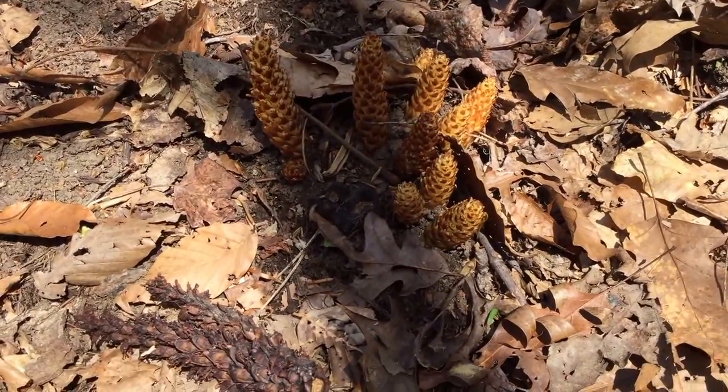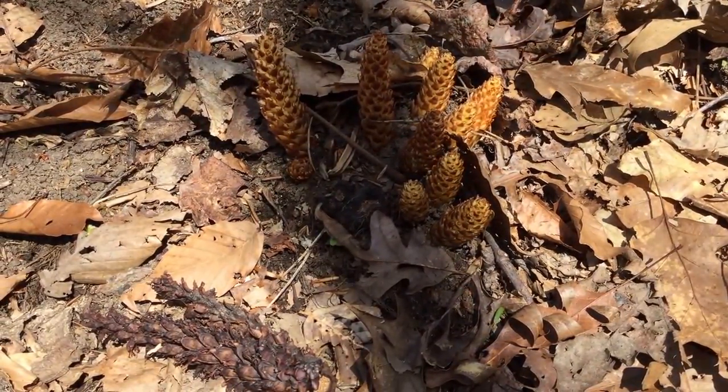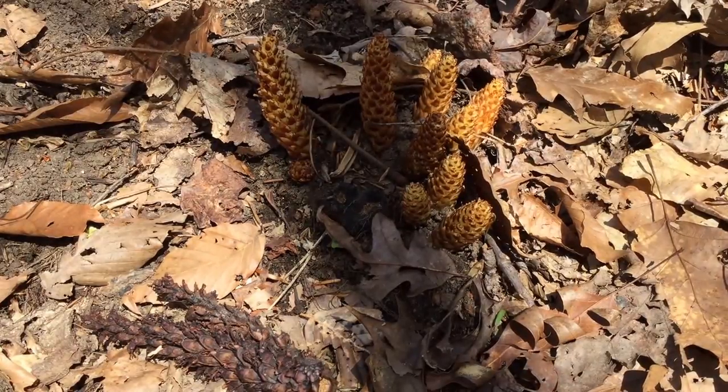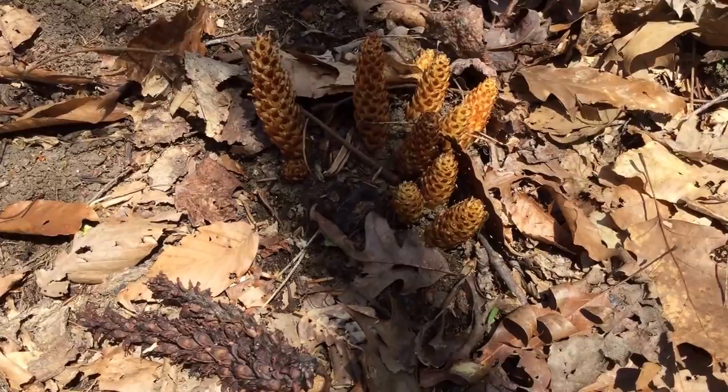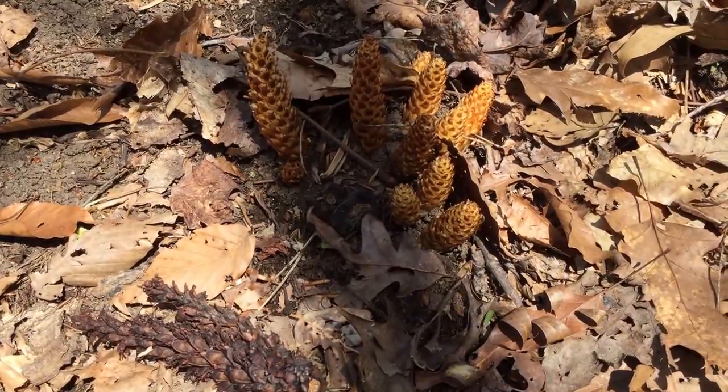So again, squaw root, bear cabbage — a wonderful plant that lives in a ménage à trois, a three-way with a fungus and the tree roots, in order for it to survive.